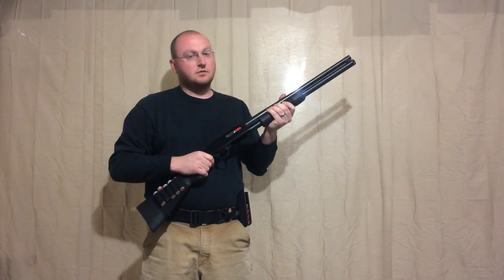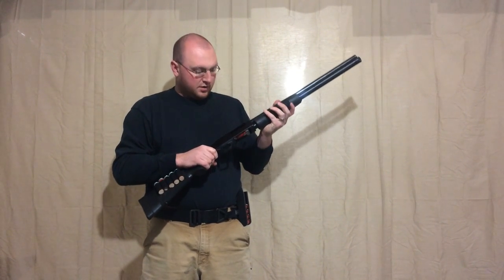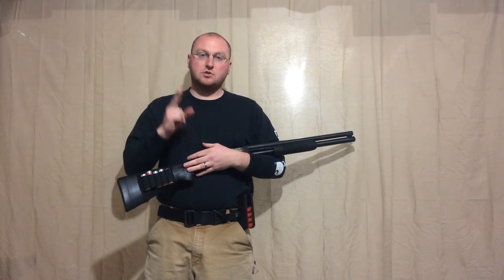So the only option at this point seems to be ejecting the round that was in the chamber and then surfing out the round that came out of the tube trying to feed. But as you can see, that's not ideal because you lose two rounds instead of just one like you would on a Remington 870.